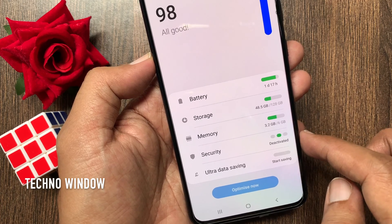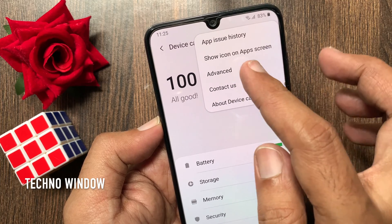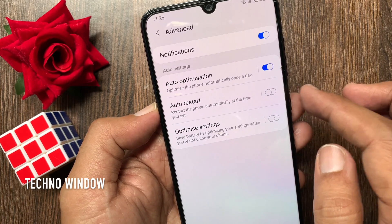From Device Care, tap the three dots on the top right. Then tap Advanced. You will see the Auto Restart option.